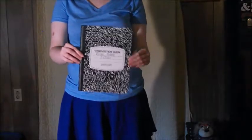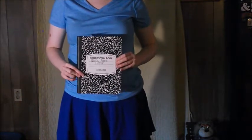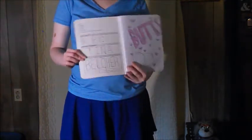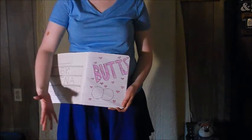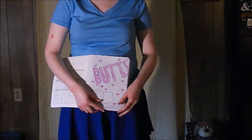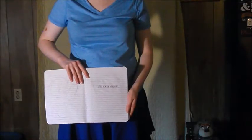I decided to doodle in my notebook some of Tina's quotes. On the front, I just put 'erotic friend fiction' like Tina had in an episode of the show. On the inside, I put 'by Tina Belcher,' and then I drew butts because Tina is obsessed with butts. I'll just let the rest of them speak for themselves.